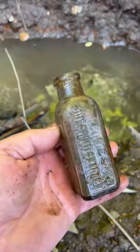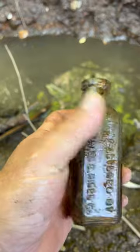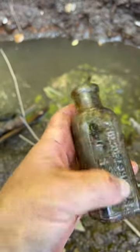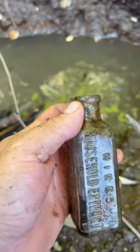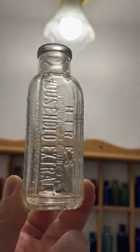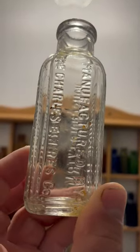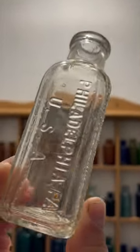It's a Hires household extract for home use — I thought it said 5 gallons somewhere. The Hires Root Beer cleaned up pretty good. For home use, manufactured by the Charles E. Hires Company, Philadelphia.